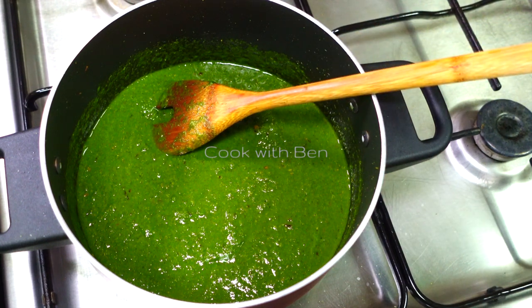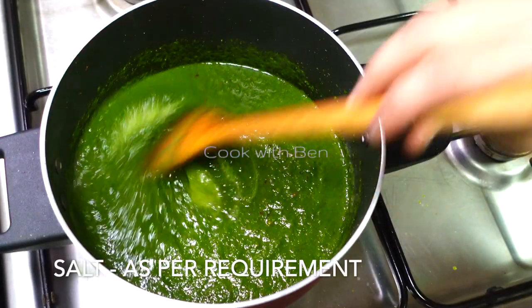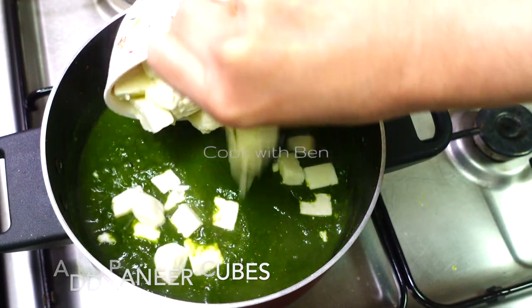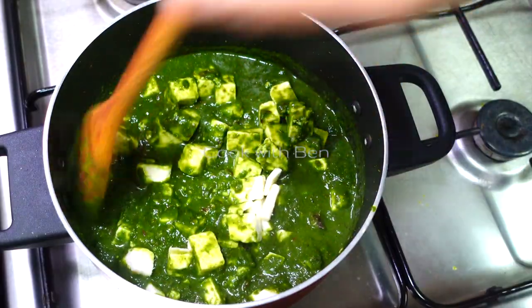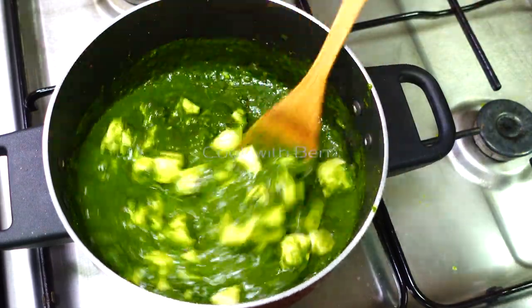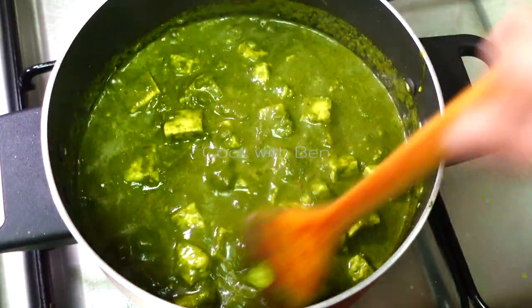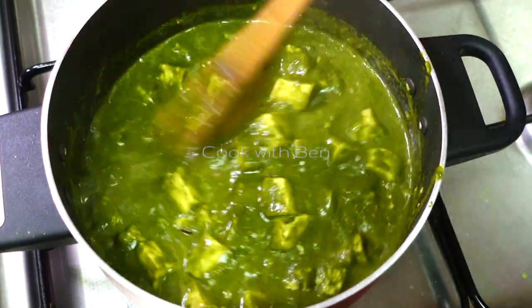Now let's mix the gravy for the gravy. Let's mix the pan and mix well. Now let's mix the pan and mix well.